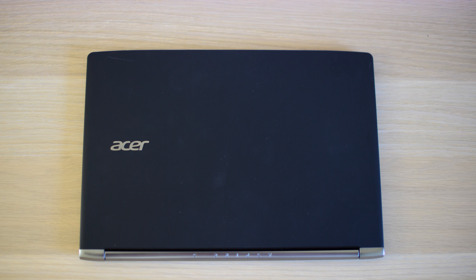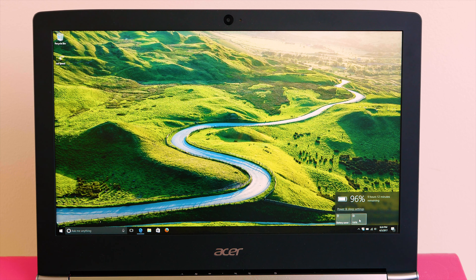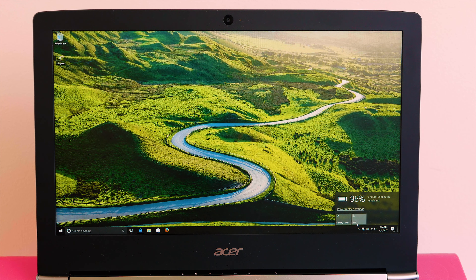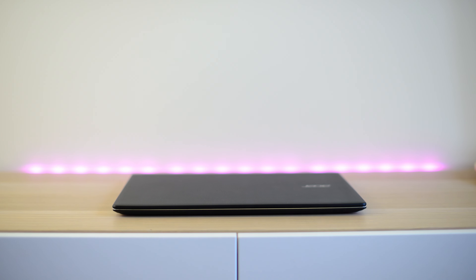Very classy finish here. The only thing that detracts from this high-end build is maybe the bezels — they are a bit big. But overall, when you consider the price, I don't think it detracts too much from the premium product it is. Even the hinge at the back is a metal hinge with nice touches all around it. It is a classy and very thin ultrabook.